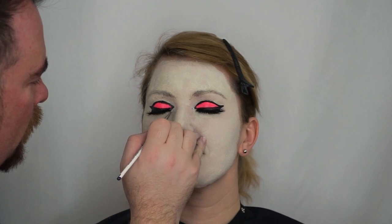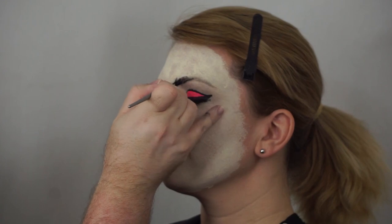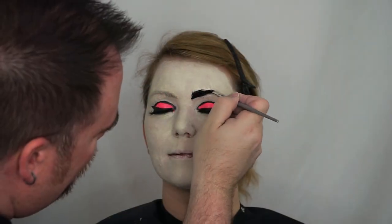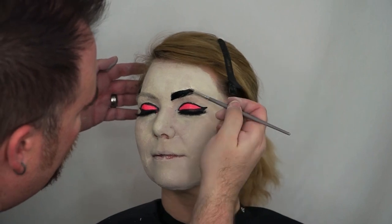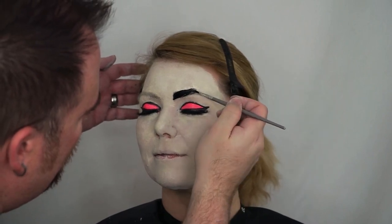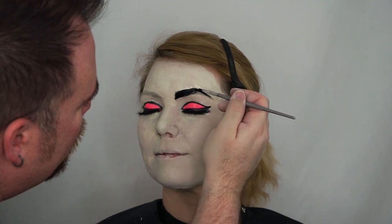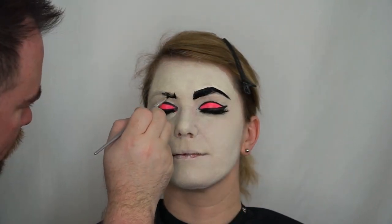Now I'm going in with just white, adding a little dot of highlight to the inner eye. Then I'm taking my liquid black and sculpting out and shaping the brows. My ultimate effect for today's makeup is a pop art style — I'm going for cartoony, graphic linear work in the application. I'll repeat the same process on the other side.